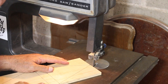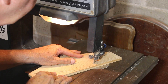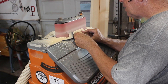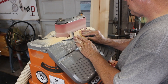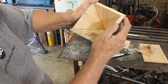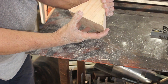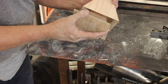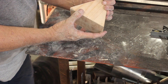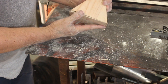I'll take these over to the bandsaw and cut them out, staying outside the lines. Then at the oscillating belt sander I'll sand up to the line for a more precise fit. The fit is pretty good — there's a little gap but I think it'll work. I have my pyramid and base fitting together well. For the bevel angles, it was really just trial and error — the computations are complicated and probably wouldn't have yielded an accurate result anyway, so I just did it by eye. Now to glue up the top.